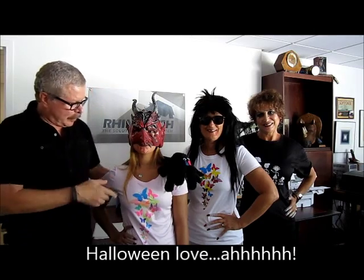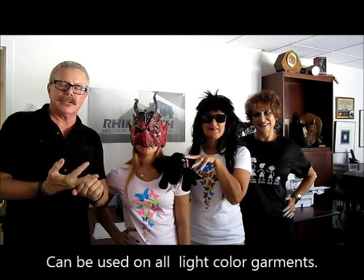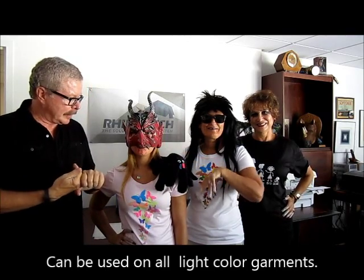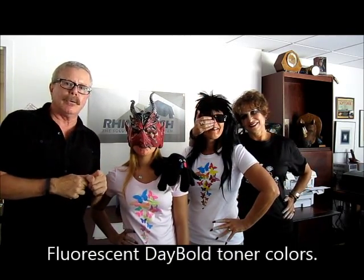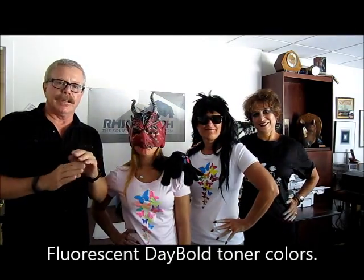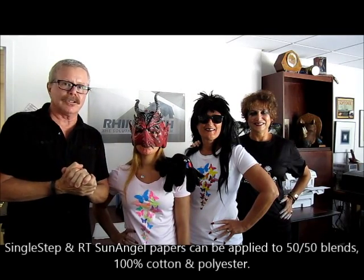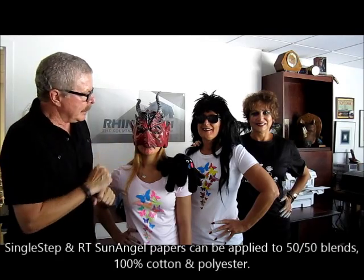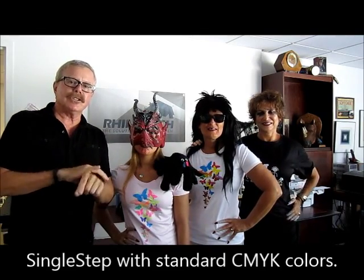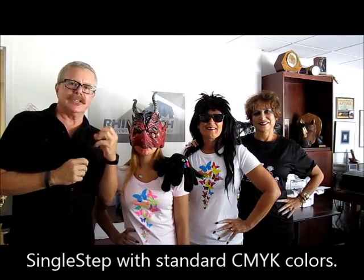What we have here is our single step, which is designed for light-colored garments — light pink, whites, light grays, all your light pastels. This happens to be in our fluorescent Daybold colors, which we use our RT Sun Angel printer for — a phenomenal process. You can see the detailed application on our YouTube channel. Next we have single step again but in our traditional CMYK colors; they're very similar, but the fluorescent has a tendency to snap off the shirt.